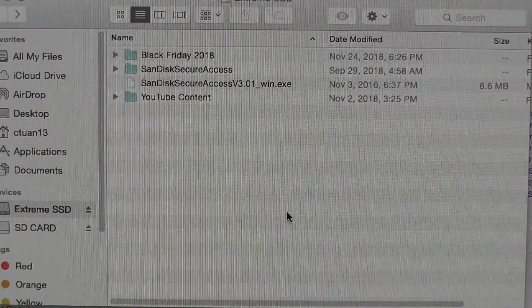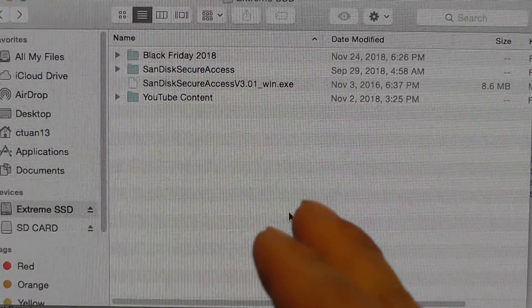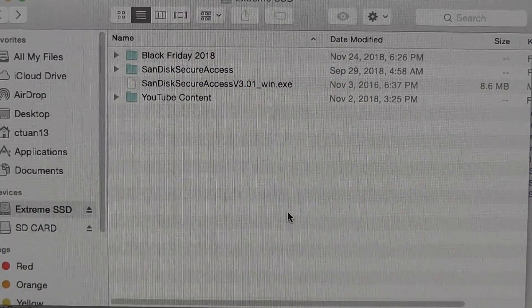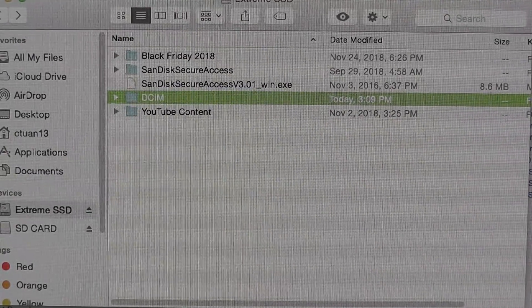First of all, it will not recognize any storage device as usable if it does not contain a DCIM folder. So that's the first thing we're going to do — we're going to create a new folder and title it, all caps, DCIM.